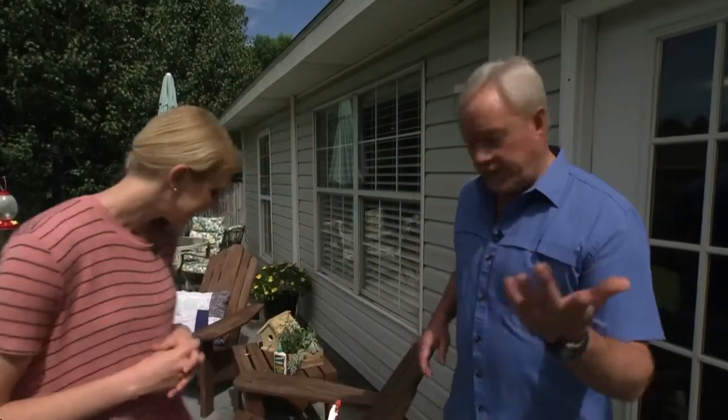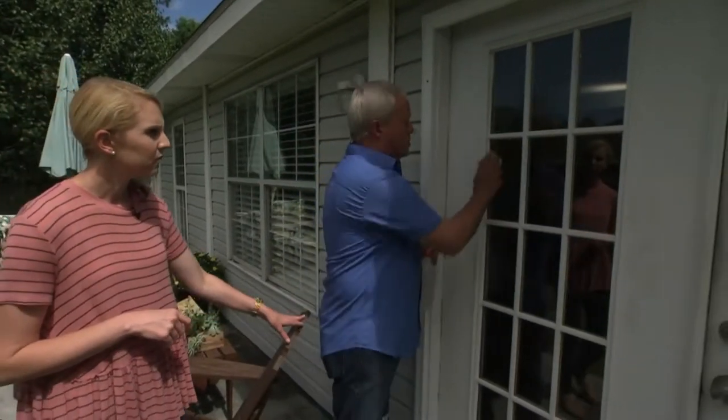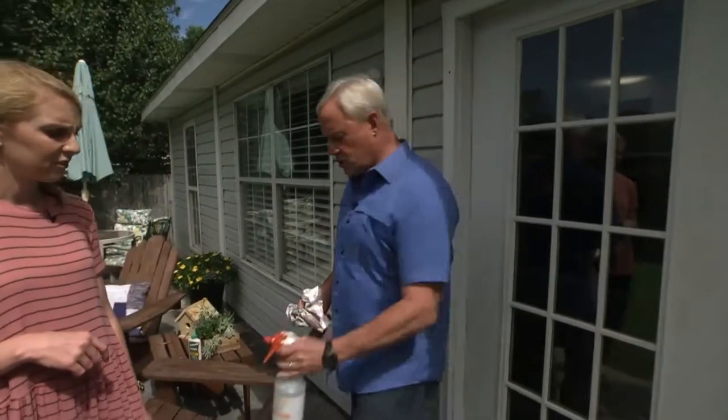What other tips on making repairs do you guys have that you may discover while doing all of this cleaning? One would be to use 50% white vinegar and 50% water, and then use regular newspapers when you're cleaning your windows. It's good to have someone inside and out to make sure there are no streaks or any spots that are missed. It's a great cleaning solution.